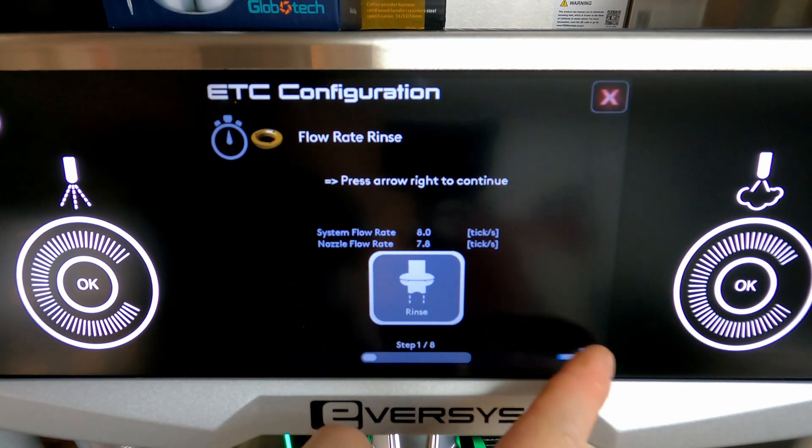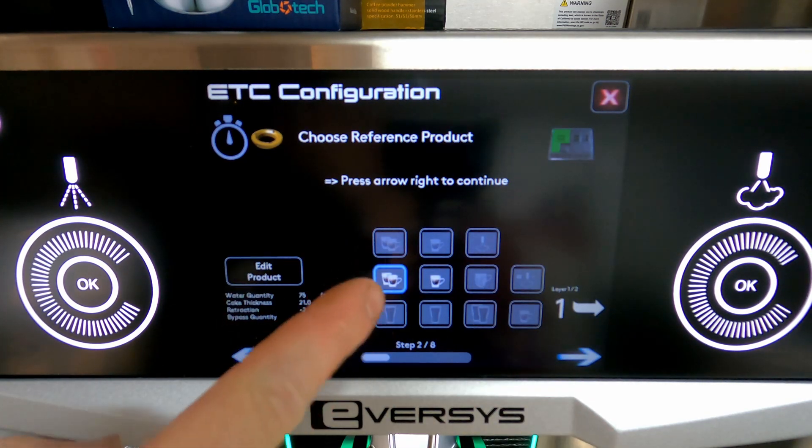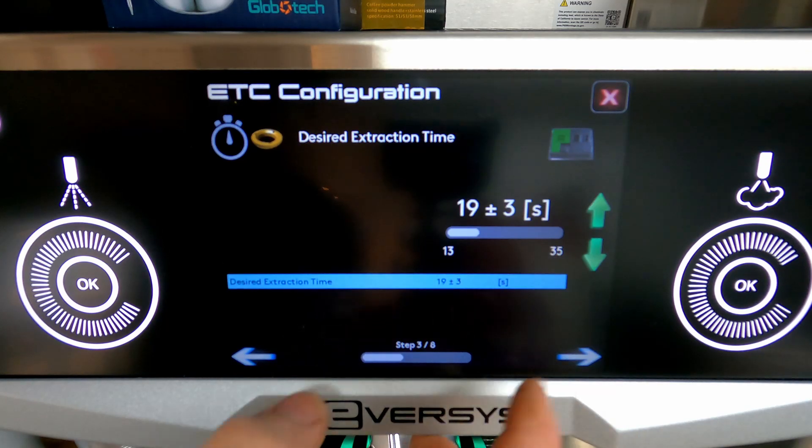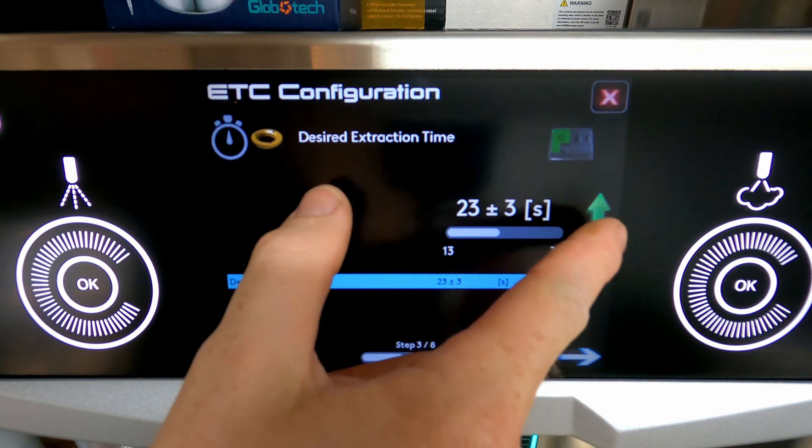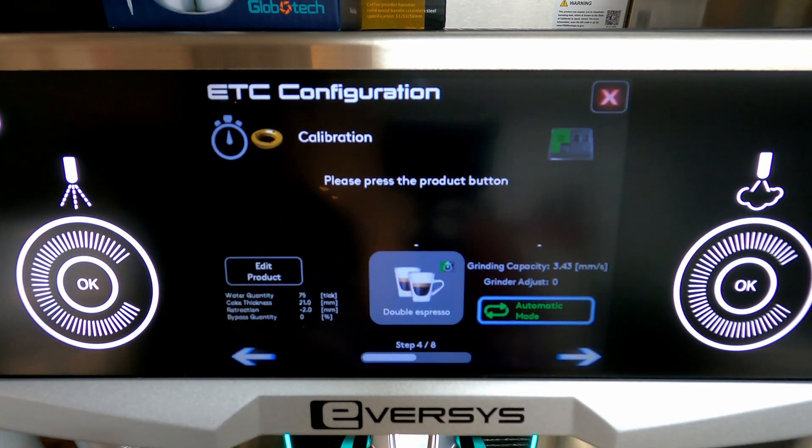We got a good flow. We're going to hit the right arrow, then hit our double espresso, then the right arrow again. Now I can toggle wherever I want the extraction time to be, and I'll hit the right arrow.